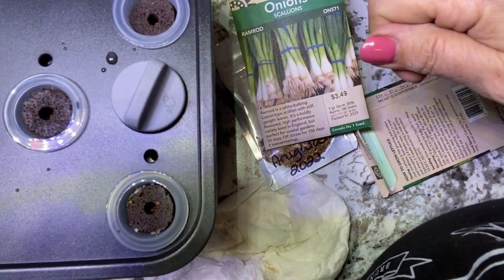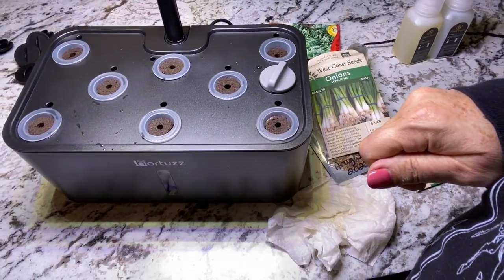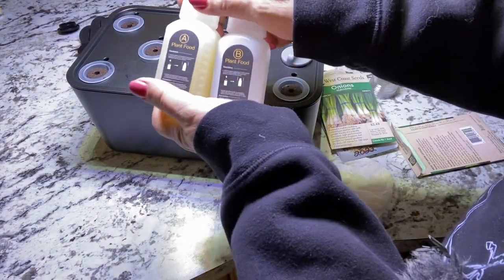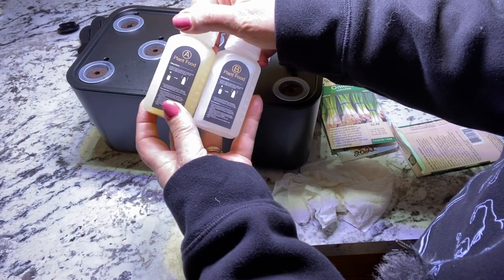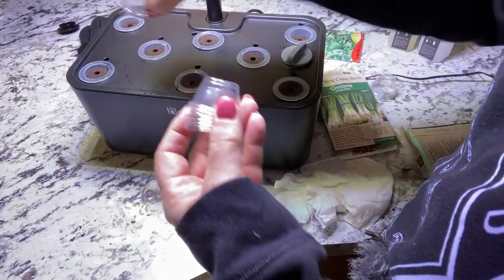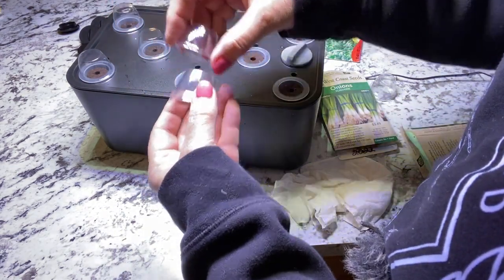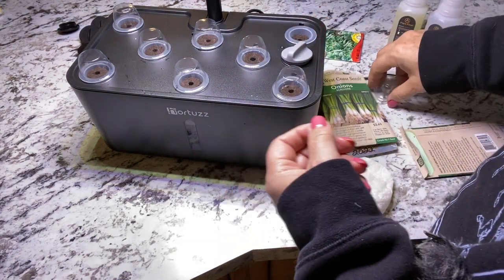Not much to look at quite yet, but everything is planted up, the nutrient water is mixed, and the pump is running. We have it set on vegetables and we're ready to take it downstairs. The system recommends adding plant food every two weeks, so I'll pre-mix some in a larger container and add as needed. The last part of the setup is putting the domes on — they keep moisture in and it nice and humid, and once the plants are sprouted you just remove them.